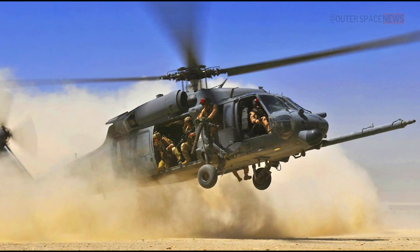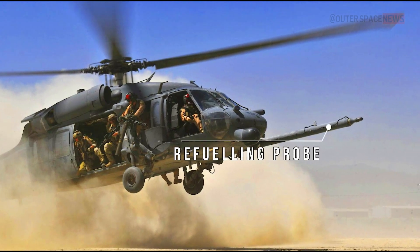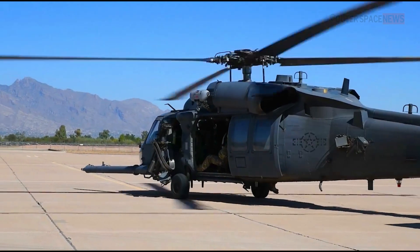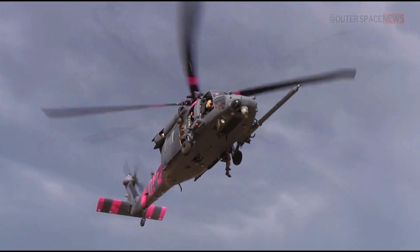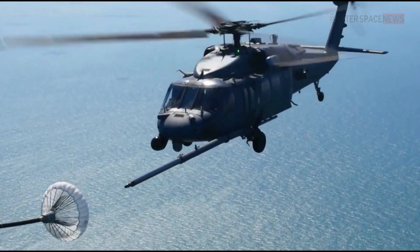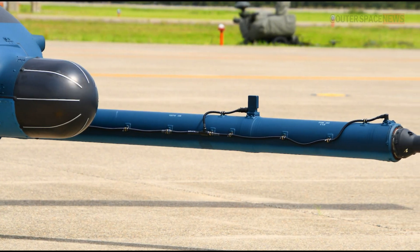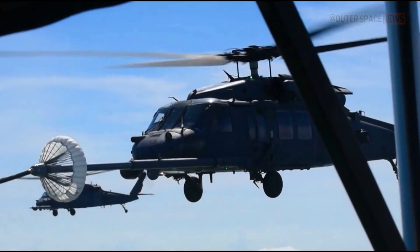This is where the refueling probe comes into play, allowing the helicopter to extend its range and remain operational for longer periods of time. The refueling probe on the HH-60 Pave Hawk is a retractable metal tube mounted on the underside of the helicopter. The tube extends outward and connects to a fuel line on the tanker aircraft during mid-air refueling operations.